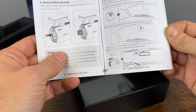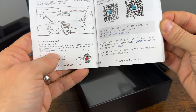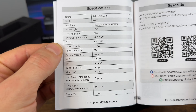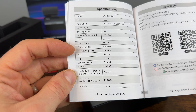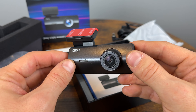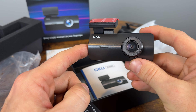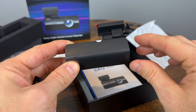There's a user manual that covers how to insert the SD card, how to properly install the camera, and where to download the app. The specifications listed include Wi-Fi, microphone, G-sensor, loop recording, supported storage, and working temperature. I'm excited to see what the footage looks like, so I'm going to grab one of my own microSD cards — as it's not included with the camera — install this in the car, and see what quality we can get.